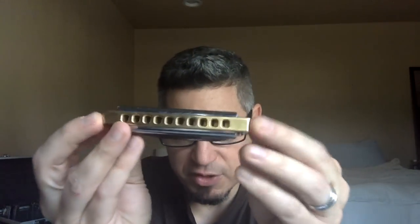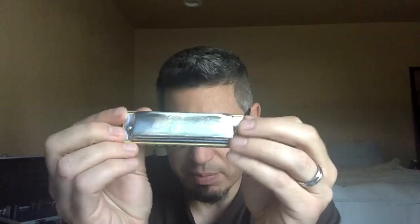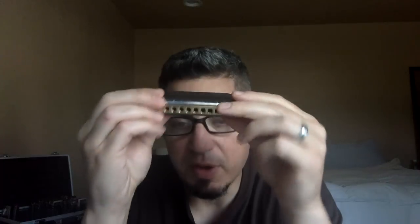I just wanted to follow up and share with you, primarily featuring this brass comb double replate Special 20. There are a million combinations you can come up with, whether you want all these popping colors or something more neutral — you're going to find it at Blue Moon Harmonicas. Check out BlueMoonHarmonicas.com and I'll see you real soon.